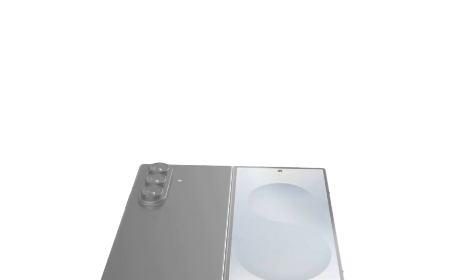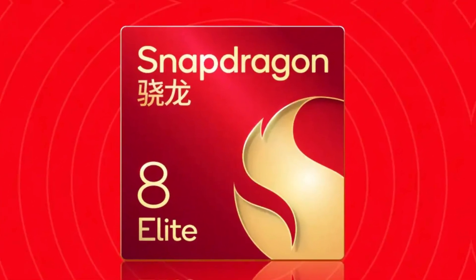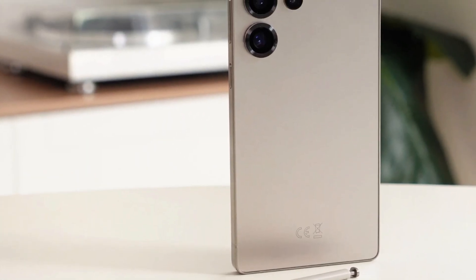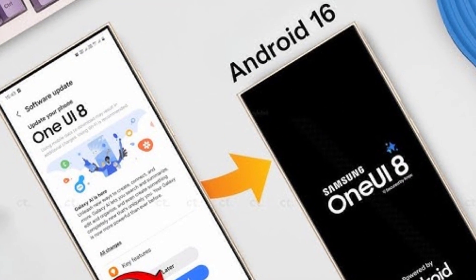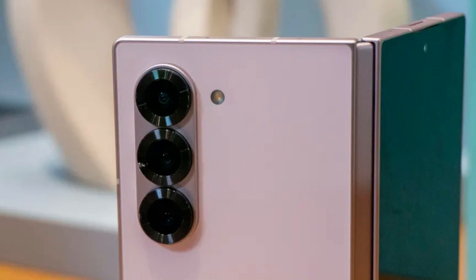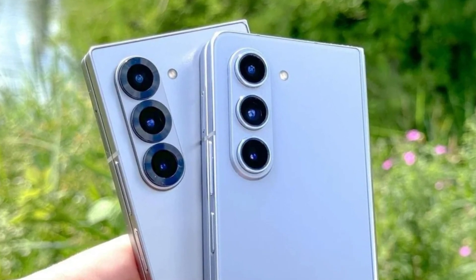We now have proof that Samsung is not cutting corners here. The Galaxy Z Fold 7 will have the same 8-core Snapdragon 8 Elite for Galaxy version used in the Galaxy S25 series. That means high clock speeds, strong graphics, smooth multitasking, and fast performance — everything you'd expect from a premium flagship. On top of that, the phone will also come with One UI 8 pre-installed running on Android 16, giving users the full premium hardware and software experience.